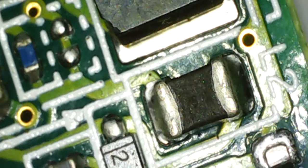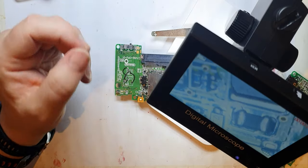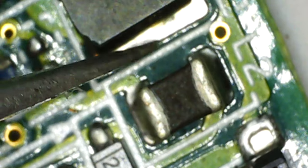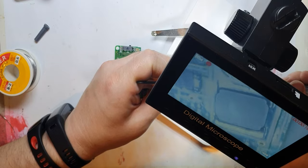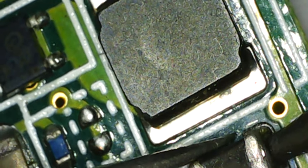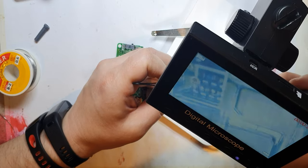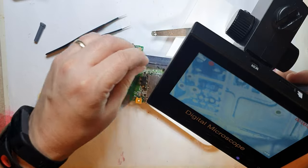I'm going to get some tweezers and hold the inductor from either side, then put the soldering iron on the top and try to lift it off. I might need to use flux, but that's the idea — go in from the top, heat up the inductor, do a little bit from the side as well. It's not coming off very easily, so I'm going to add a bit of solder to the iron — that's just for heat transfer.